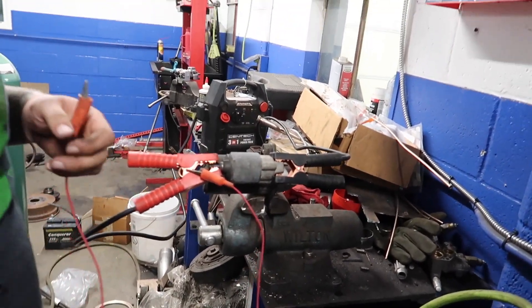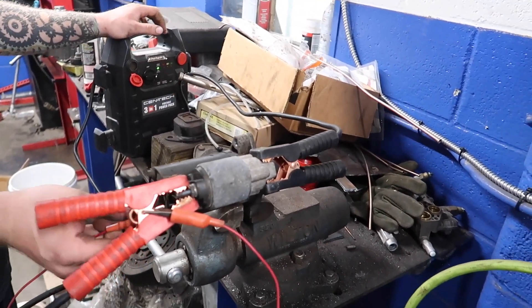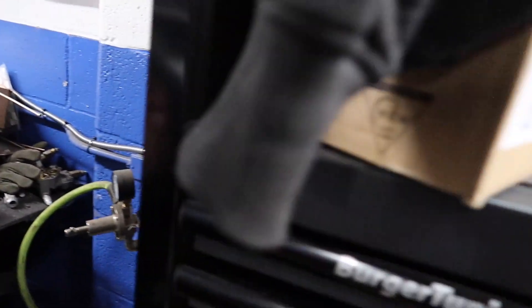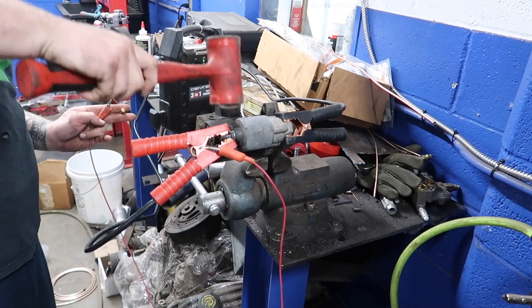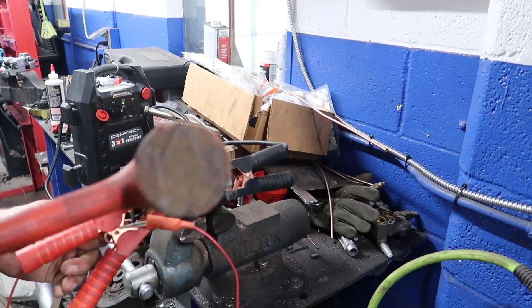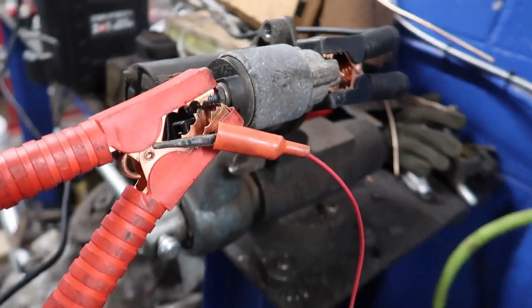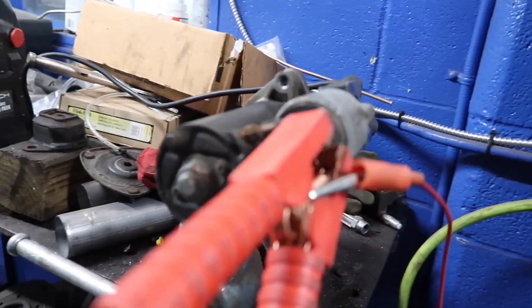Alright, this is how you test a starter guys. We just got my old starter and Brad's gonna test it out to see how bad it is. I'm gonna back up so it don't blow up in my face. Dead — totally dead, completely dead. That thing's probably soaked up, that's why. Look how old that is — probably an OEM starter.